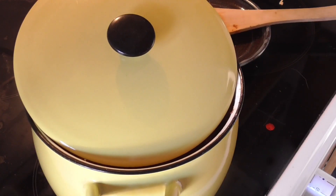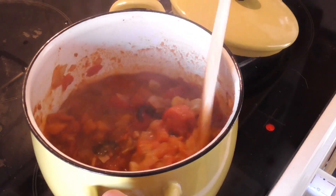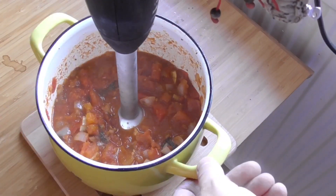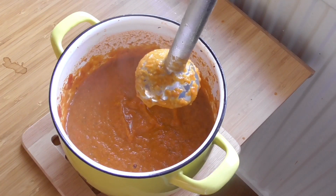This has been simmering for about 45 minutes and this is what it looks like. I'm going to use an immersion blender on this — fairly easy, just blend it. Nicely pureed. Now I'm just going to simmer it for another 45 minutes.